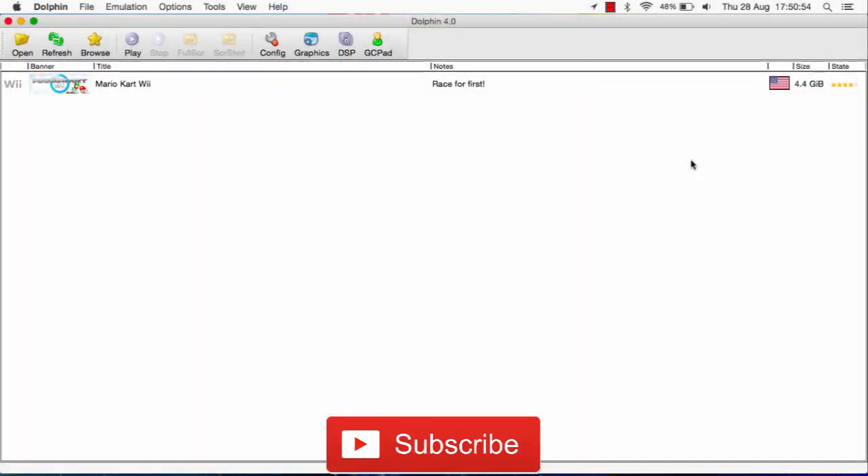Hello everybody, it's Sidditya here, back with another video. Today I'll be showing you guys how to connect your Wii Remote to Dolphin Wii Emulator on a Mac. And this is pretty easy, and I'll show you guys how.